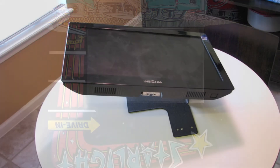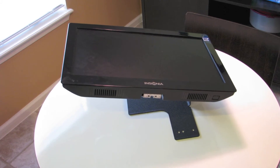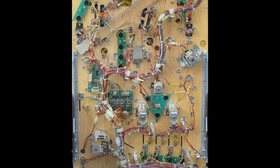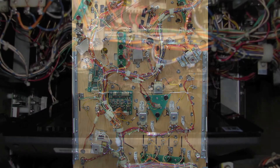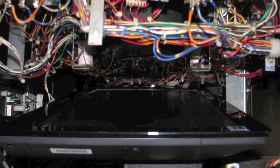At this point we can set the stand aside — there are a couple of things we need to address inside the cabinet before moving forward. I'm going to raise the play field and locate two harness hooks and their associated metal standoff posts. We're going to remove them from the bottom of the play field so that when I lower the play field those metal standoffs don't hit the TV screen by accident.